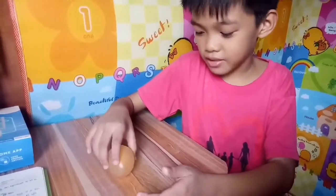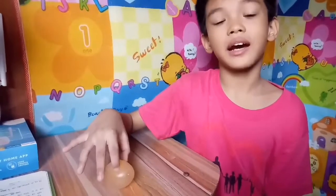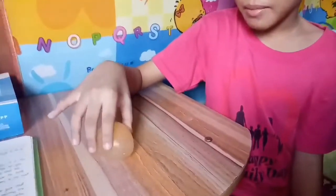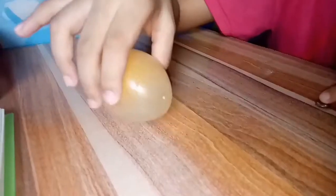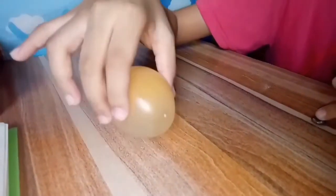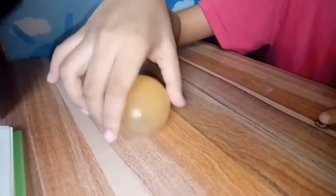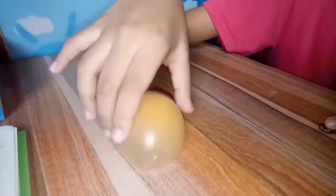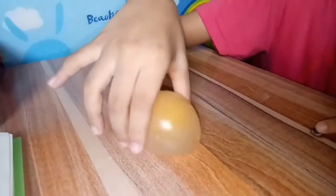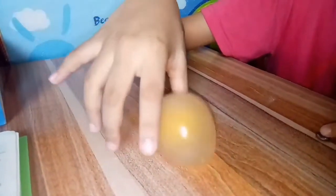Can you see that the egg is bouncing? This is because the membrane is holding the egg together. The vinegar toughens up the membrane of the egg, making it bouncy.